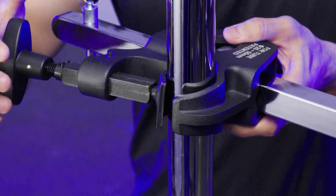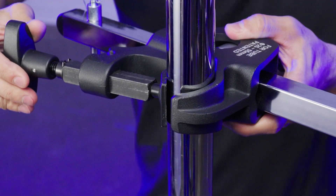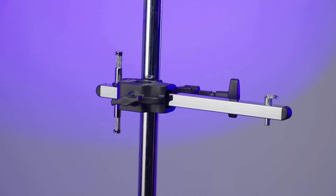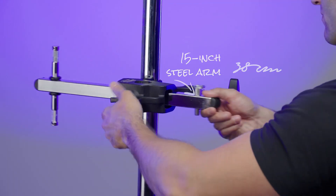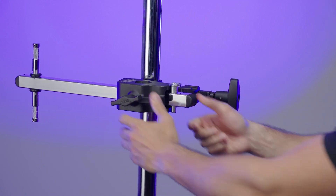Push the clamp up against the tubing and give the lock knob a strong twist for maximum rigging strength. The 15-inch steel arm slides with a super strong lock knob so you can get your fixture precisely where it's needed.